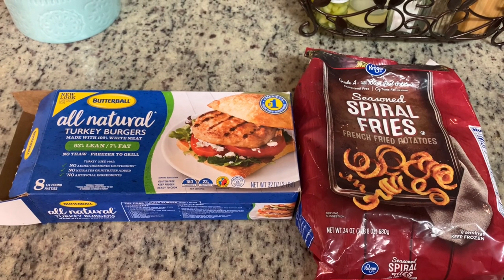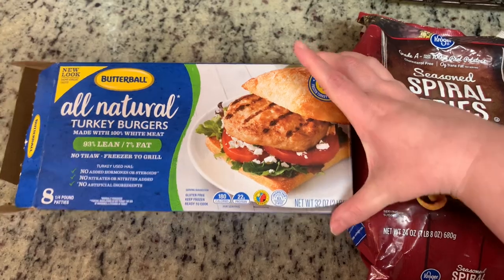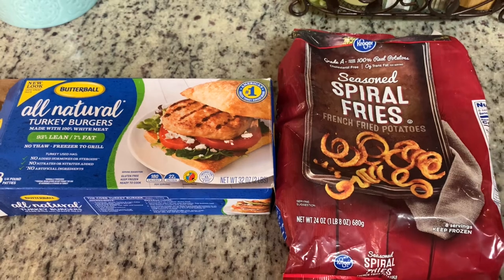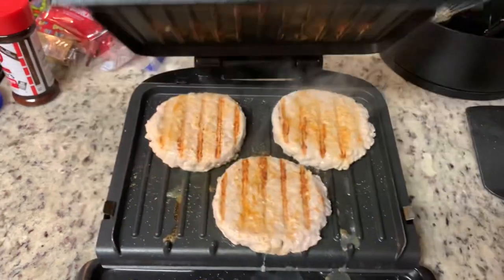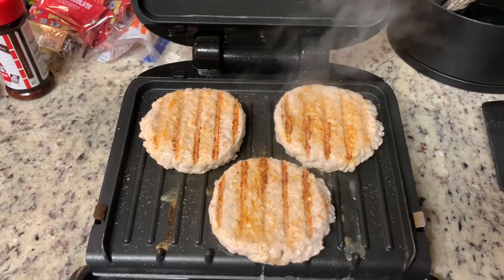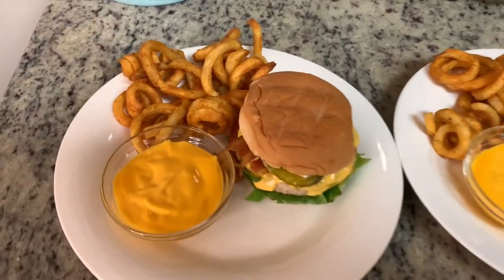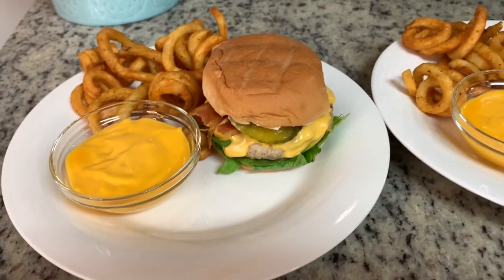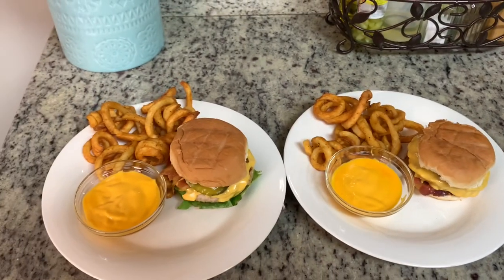For dinner this next night, I really needed something quick and easy — we had worked super late. So I dug through my freezer and found a box of turkey burgers that I needed to use up. I'm going to make those, and I have these curly fries from Kroger that I'll cook in my air fryer. For the turkey burgers, I cooked them on my George Foreman grill and seasoned both sides with some seasoned salt. We ran out of ketchup, so I did barbecue sauce and French's fried onions on my burger, and we used Fritos cheddar cheese dip to dip our curly fries in.